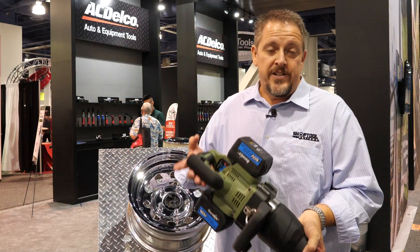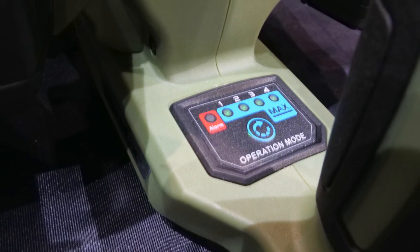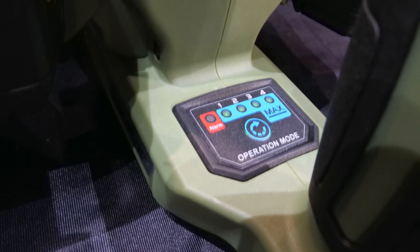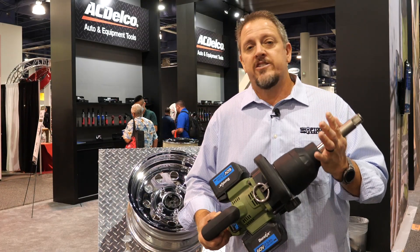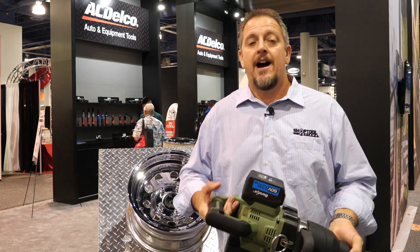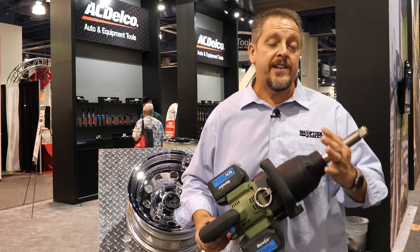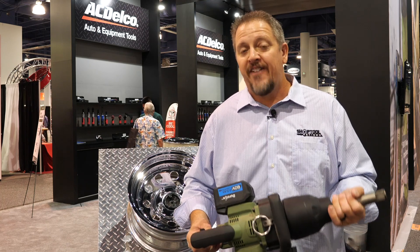You have five speed controls. Four of those speeds will actually have torque shut-off, so it's going to reach a certain amount of torque and shut the tool down. The fifth speed is just going to have 100% of power all the time. You're going to get 3,000 foot-pounds of nut-busting or loosening torque, as well as 2,200 foot-pounds of fastening torque.